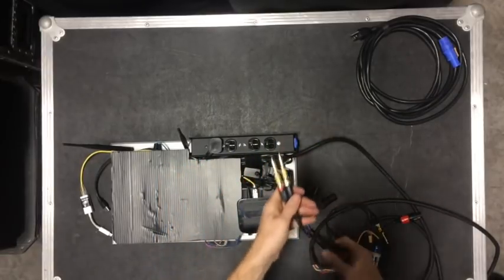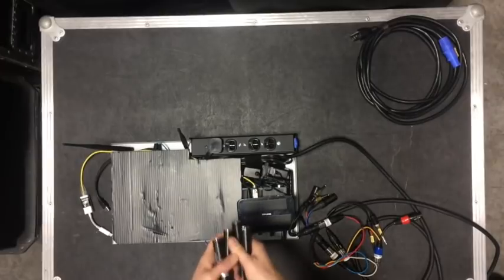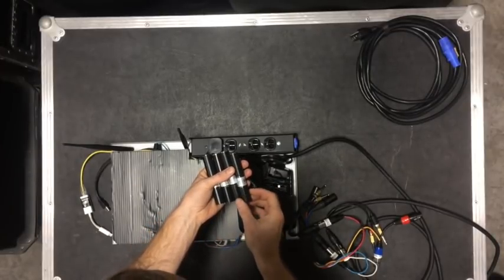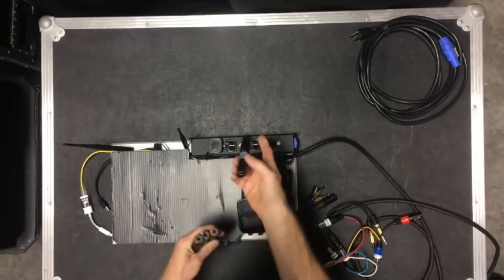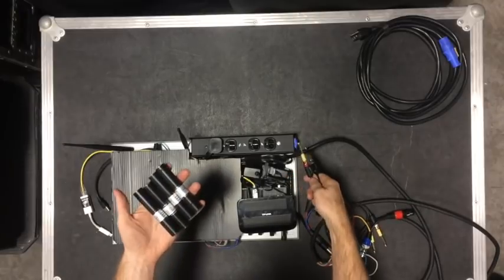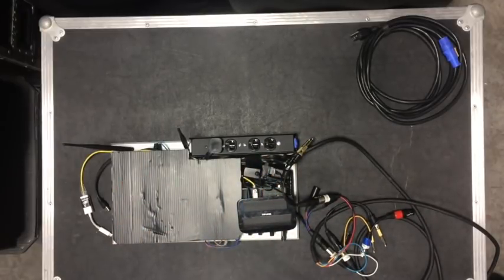I have adapters in the bottom of my Pelican case. These are the EWI impedance matching transformers — just an easy quarter-inch to XLR. That's for when I need to connect to a mixer that has XLR only.